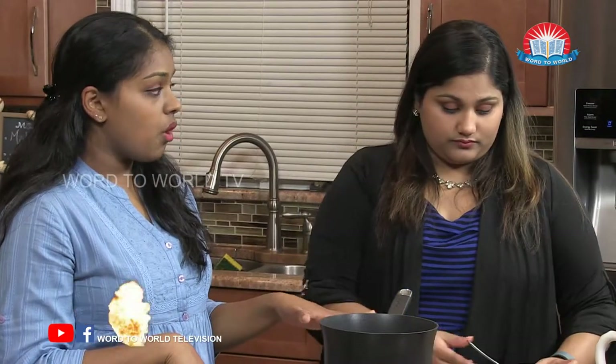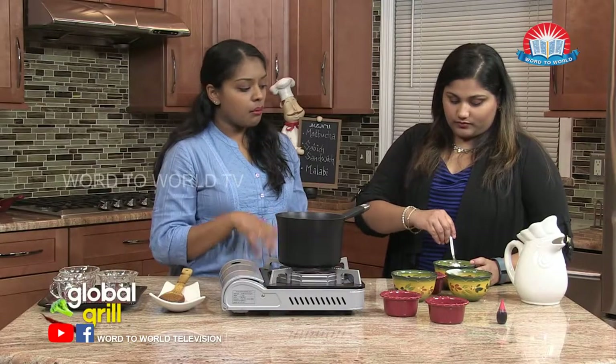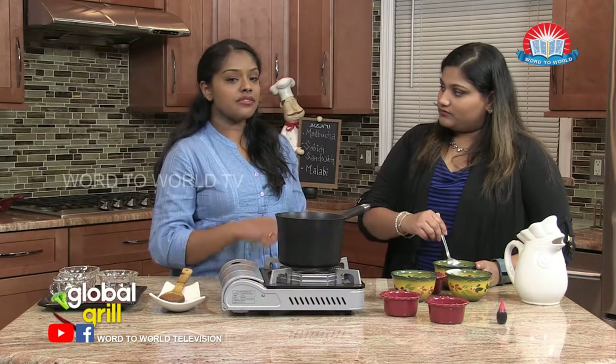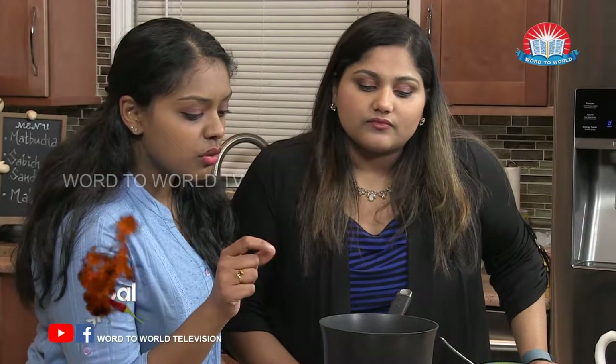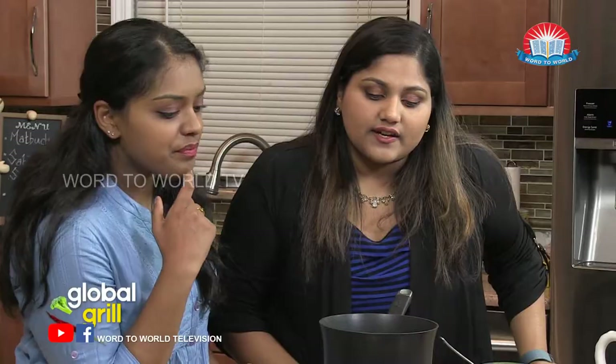Once it boils, we're going to pour our cornstarch and water mixture into the milk. And when you pour cornstarch in, you have to constantly mix, because otherwise it's just going to clump up. We're going to wait — it's almost there. You see the little bubbles forming on top, it's getting there.